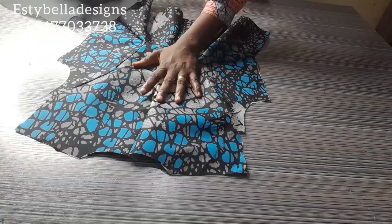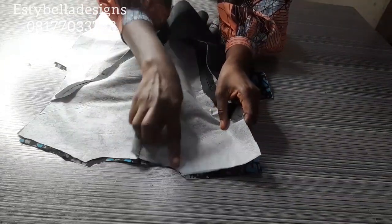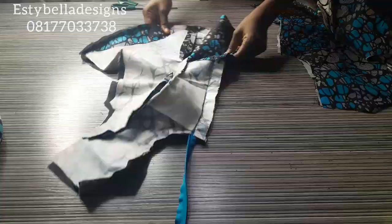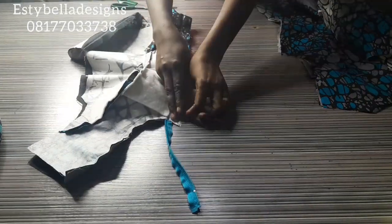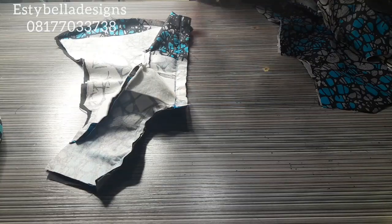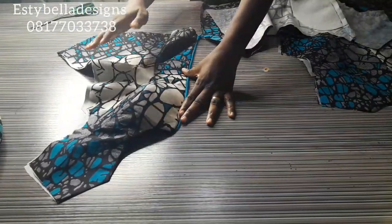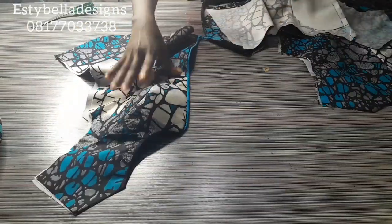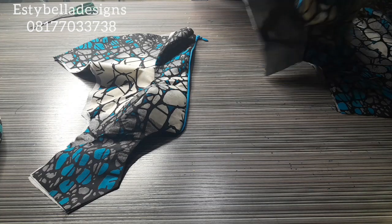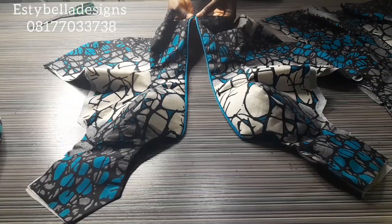For the back, place the right side of the fashion fabric and the right side of the lining over each other, then sew only the neckline and the hemline. After sewing all parts, cut off the excess zipper upward, notch the neckline, then turn it to the other side. Once turned and pressed, this is what it should look like, and when you zip up, this is the result.